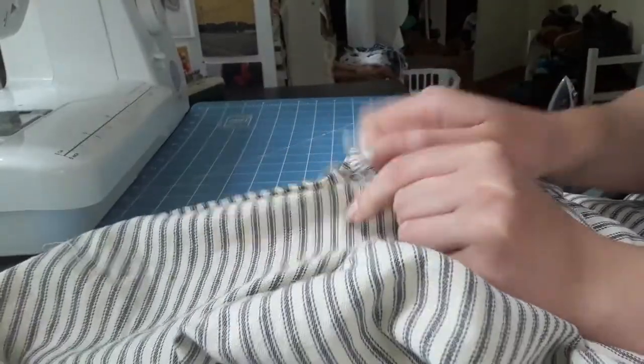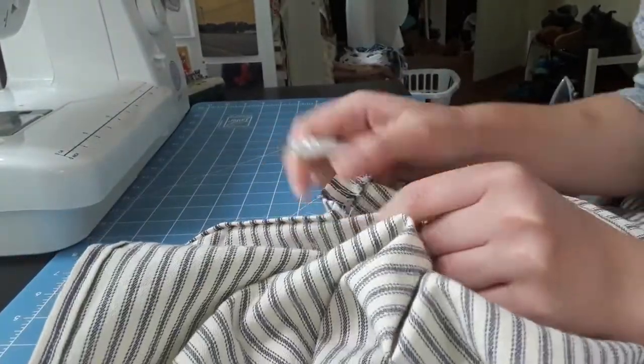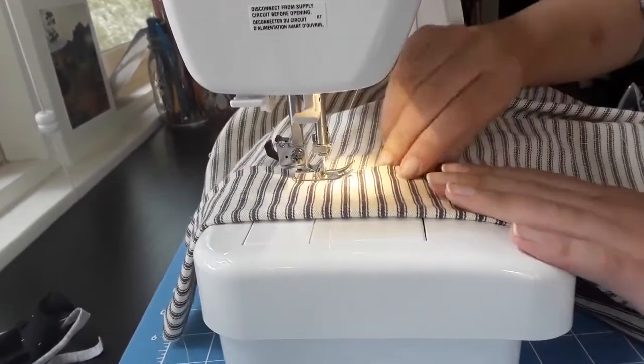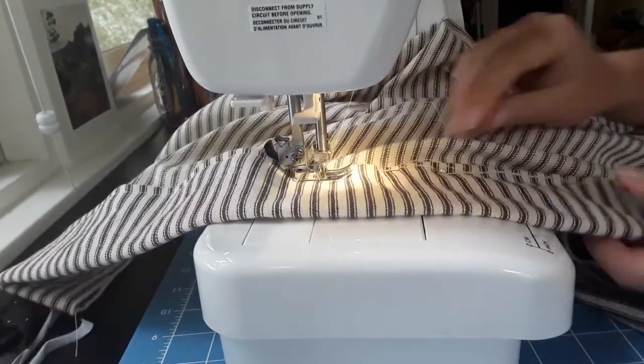I unpicked the hem and cut about 10 inches off the bottom of the skirt to get enough fabric to make pockets — really, just one pocket. Then I re-hemmed the apron. I liked the original length, but it was significantly longer than most of my dresses, so in the end I think it was a good thing that I was forced to shorten it.